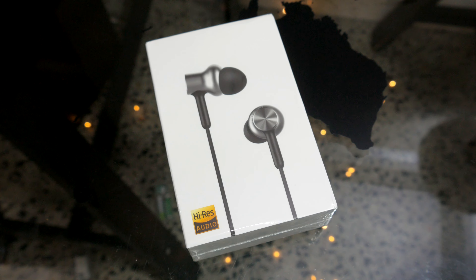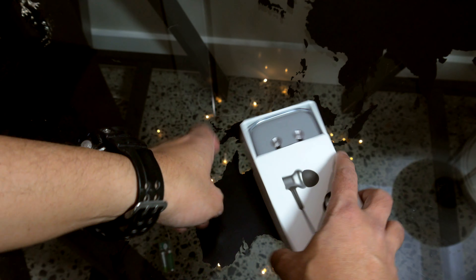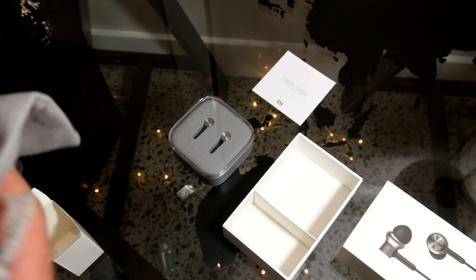It comes in a white, unassuming box that in a retail space can be easily missed, as it does not make an attempt to stand out much. Once we open the box, we have two compartments.